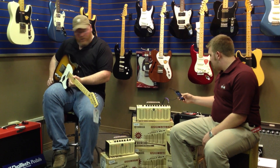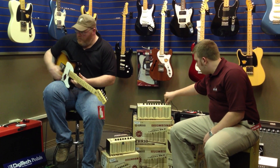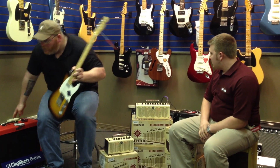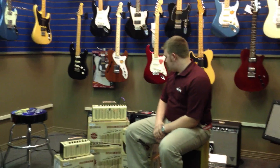While he's doing that, I'm going to switch guitars. Crystal clear — crystal clear.